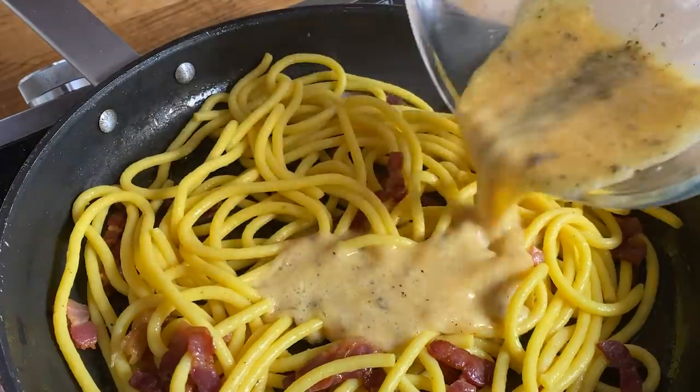This is the thing that everybody messes up when it comes to carbonara — they throw the eggs in straight away and you can't do that. You've got to let the heat come down; that way the eggs won't scramble.